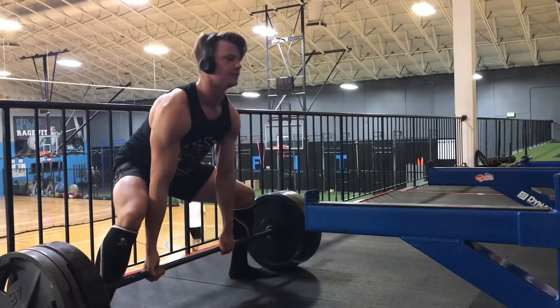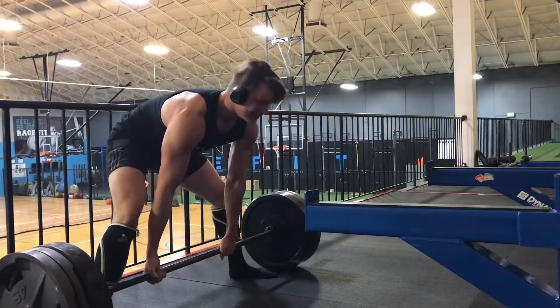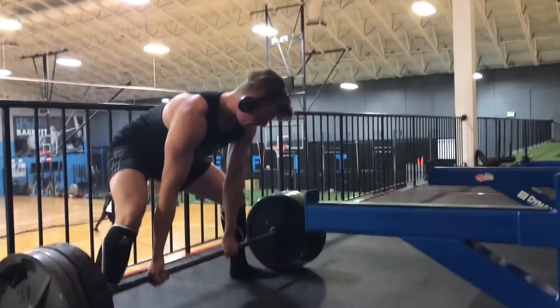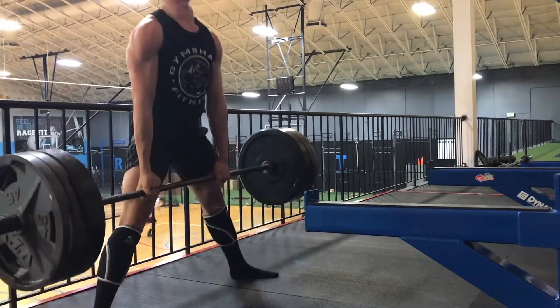And I did 3x5 on that. After that I went over and I did some curls for the girls, and that's all. I'll leave the full workout down below.